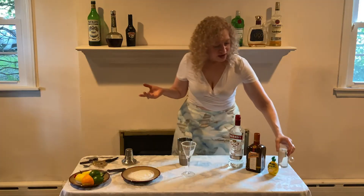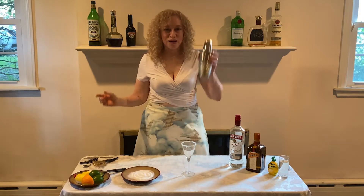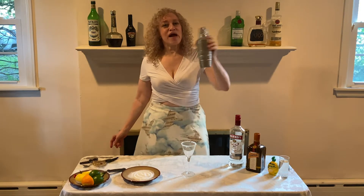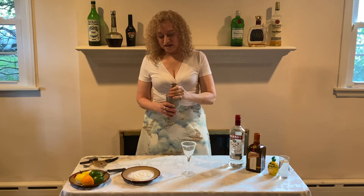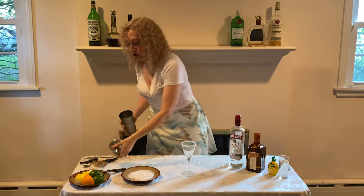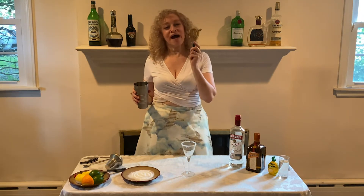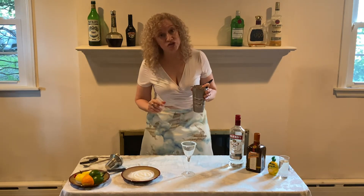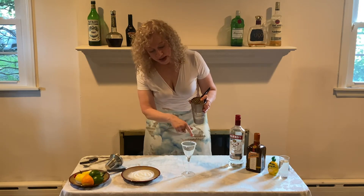Now we take our shaker lid and shake it up to get all the ingredients mixed together and nice and cold. Then we strain — using our strainer, or if we don't have one, a slotted spoon from the kitchen — into our chilled martini glass which already has the sugared rim.